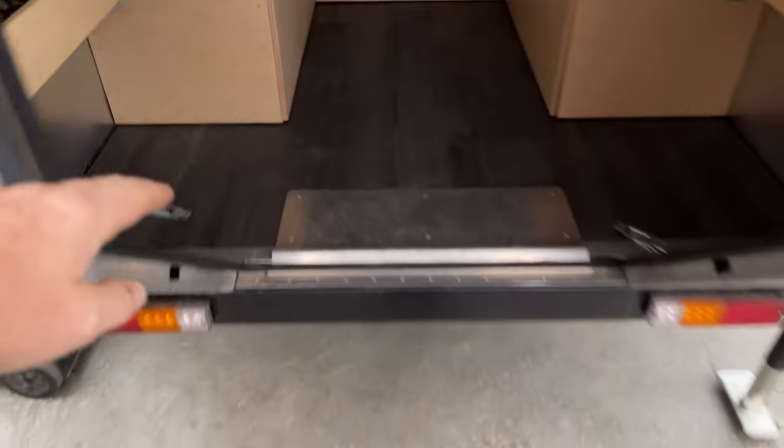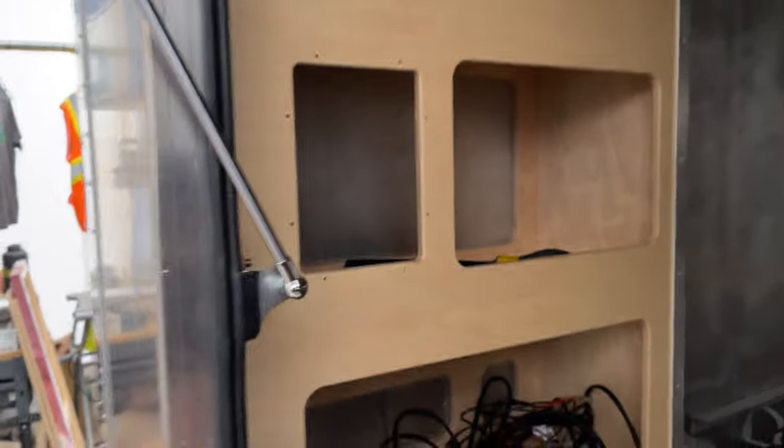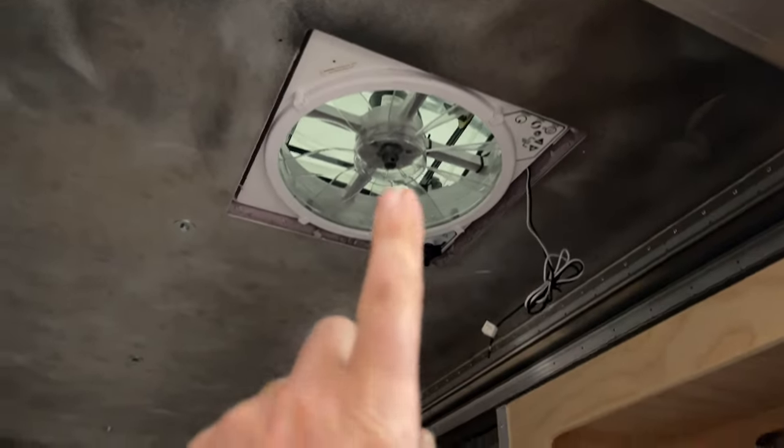What's nice about the rear access is that when you come in, you're right inside already. Inside we have a couple of cabinet panels and various controls for switches. There's also a MaxAir fan that operates on its own — very self-sufficient.